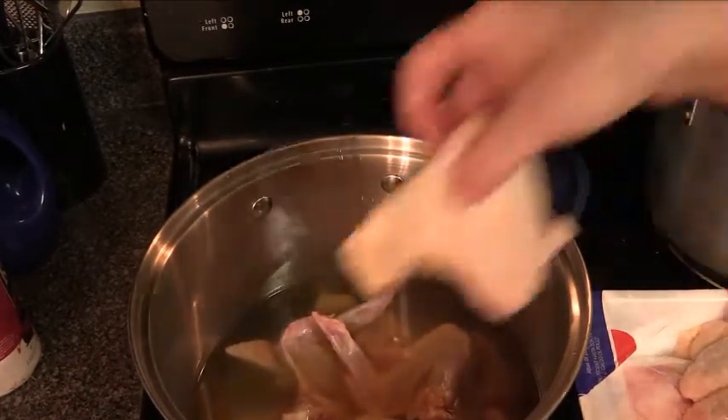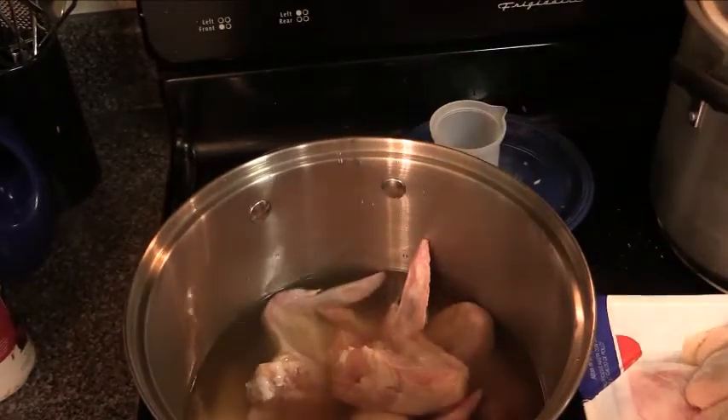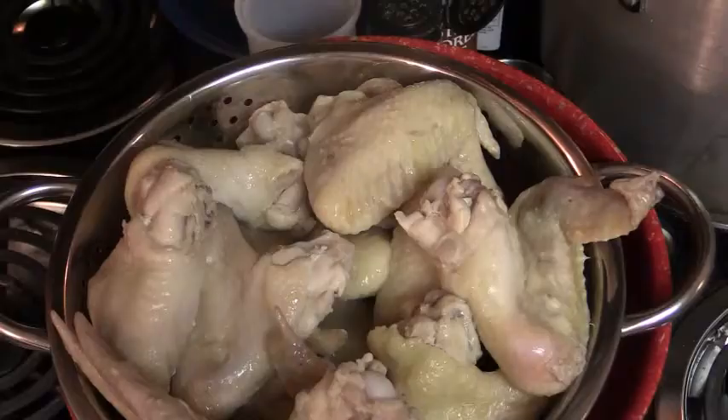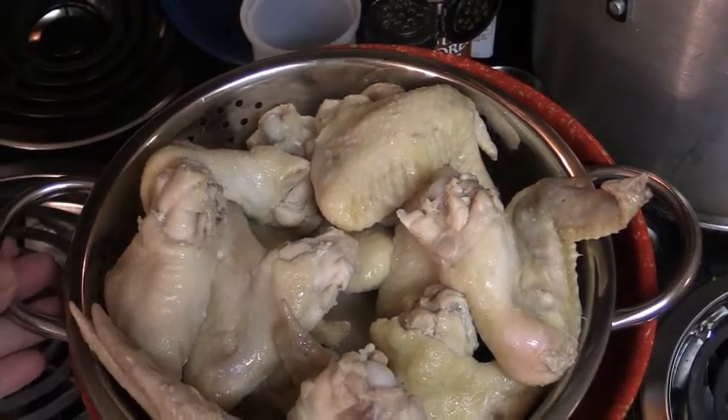We're going to let the broth come up to a boil and then boil the wings for approximately five minutes. Then we're going to take them out, strain them, and continue onward. Here are the chicken wings — I've taken them out of the broth.